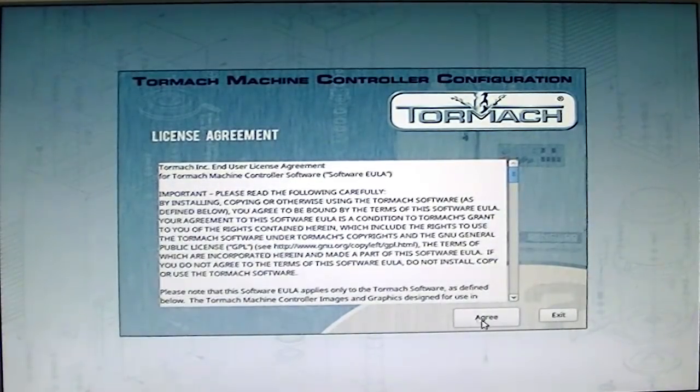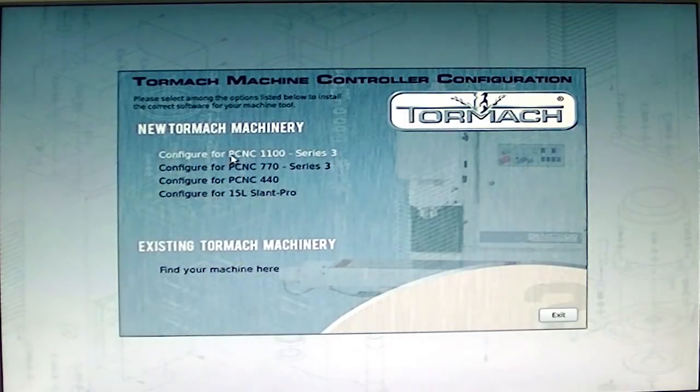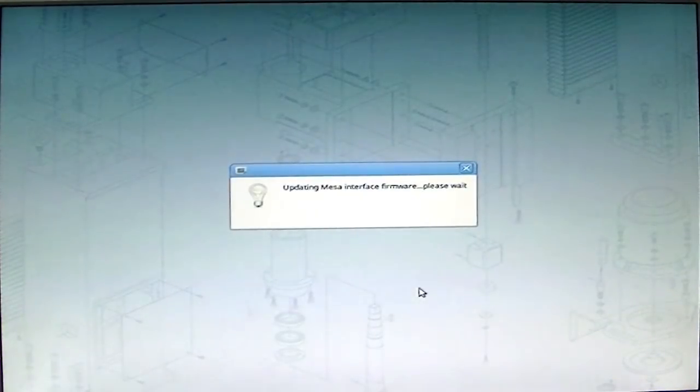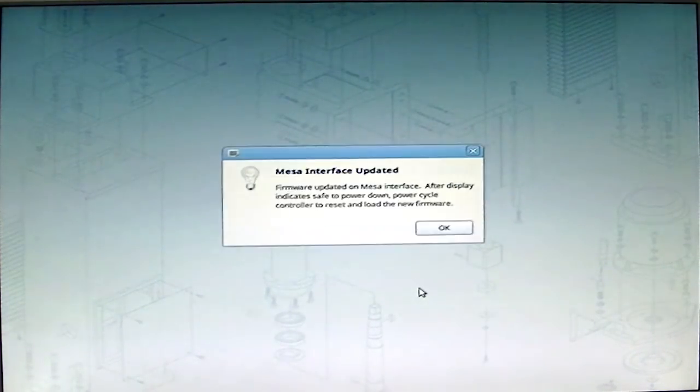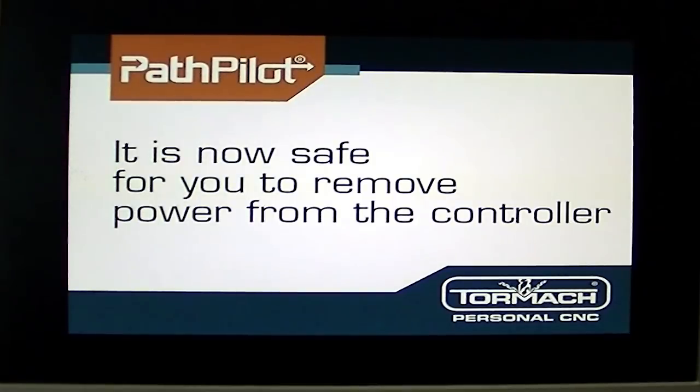You would pick whichever machine you actually have — I'm going to pick the 1100 because that's what this is used for, the standard. It might stop and say it's putting more software into the Mesa card, and that's okay, just let it do that. Then it says it's done and it wants you to power down the machine.